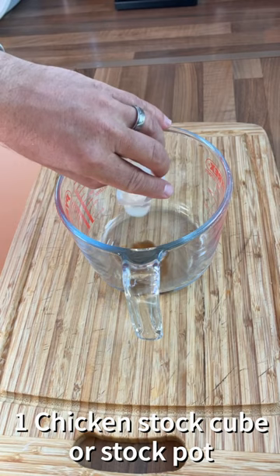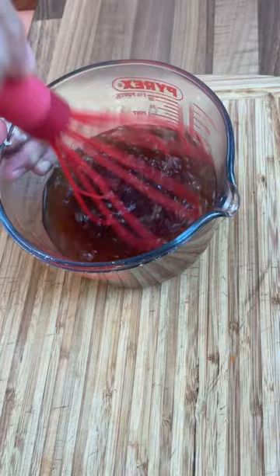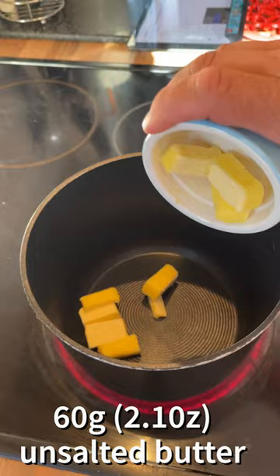Firstly, one chicken stock pot or stock cube and one beef stock cube or stock pot. Add 565 millilitres of boiling water and whisk well to combine. Add a medium pan on a medium heat. Add 60 grams of unsalted butter.